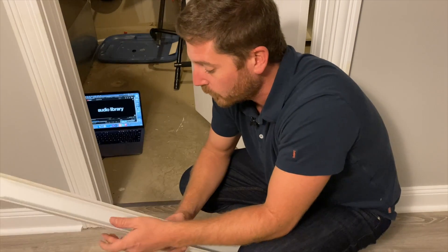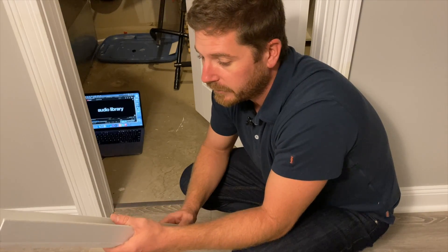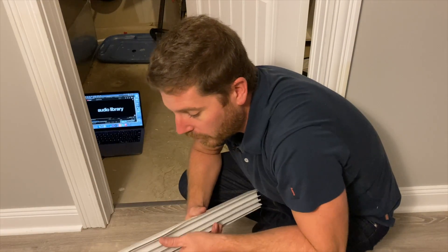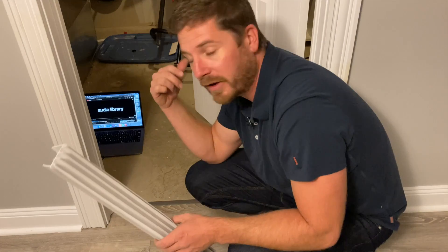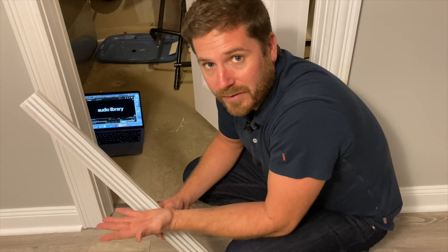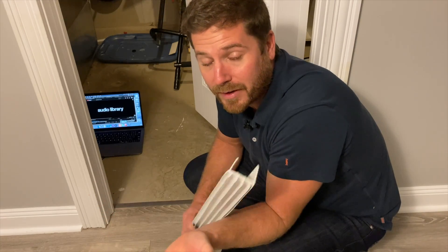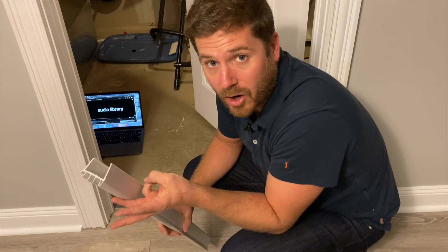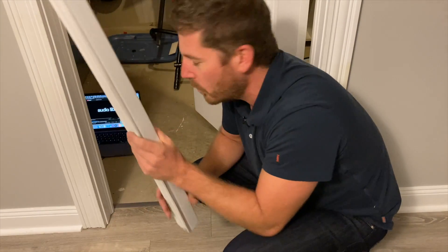I've got this door sweep cut and it's ready to go. This is the only door sweep I'm going to cut for this video because it goes on both sides of the door. All the other door sweeps I'm just going to attach on the other side, so I don't even need to cut them — I can reuse them for another door or give them away. If you subscribe and leave a comment on this video, I'll choose somebody and send them some door sweeps.